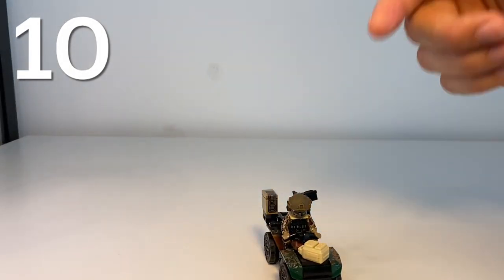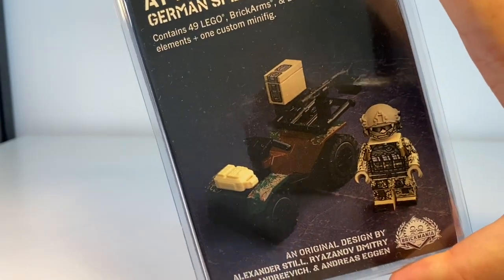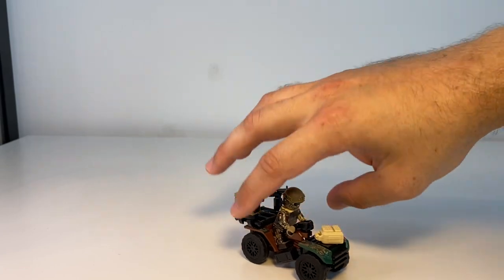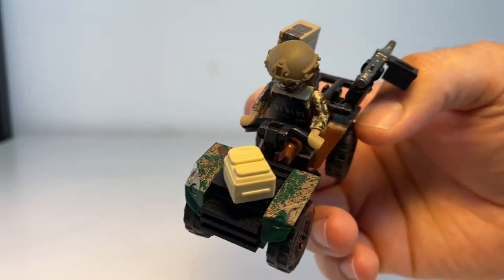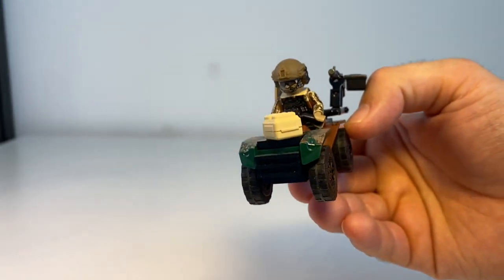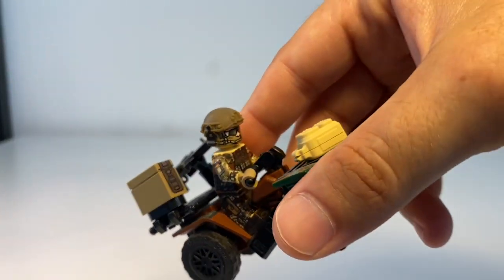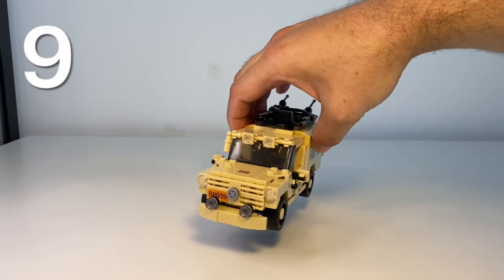Next we have our German Special Forces ATV — that's exactly what it's called on the clamshell. This kit came together as a combo of the ATV and the German Special Forces figure. I think Brickmania is now releasing this minifigure separately, but I don't think you can get the ATV separately. The ATV has a pretty awesome print job on the fenders. I do have it ranked a bit higher than the Humvee because of the prints and the 3D printed helmet.